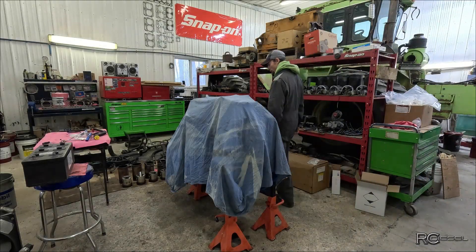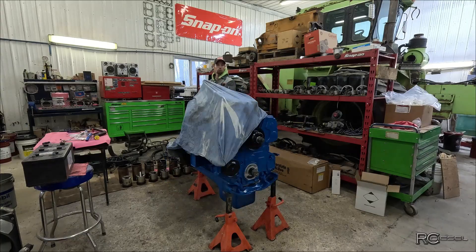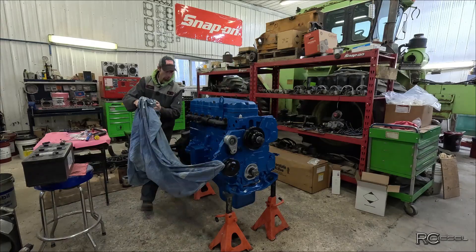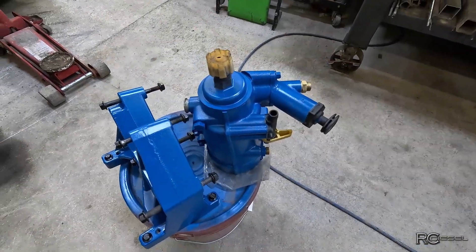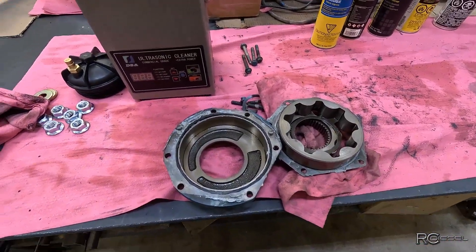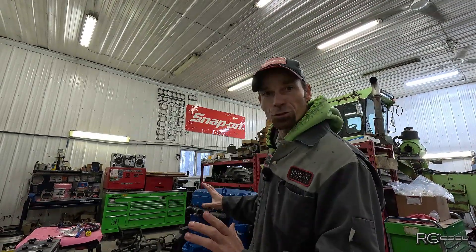We're back. In today's video we're just gonna keep on putting parts on this motor, cleaning stuff, and painting stuff, and assembling stuff. I'm still waiting on an oil pump, but we got to keep our feet moving so let's just keep going here.